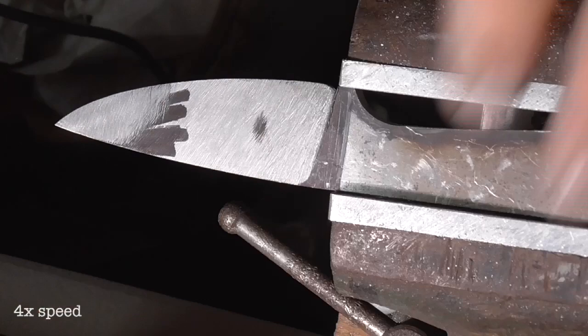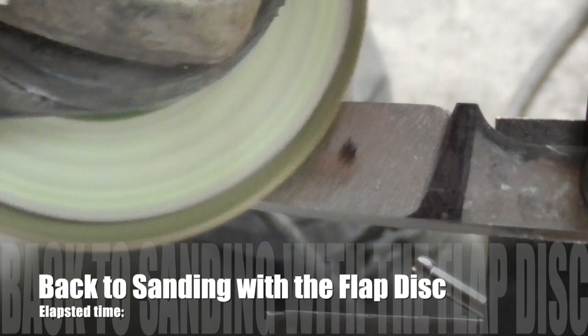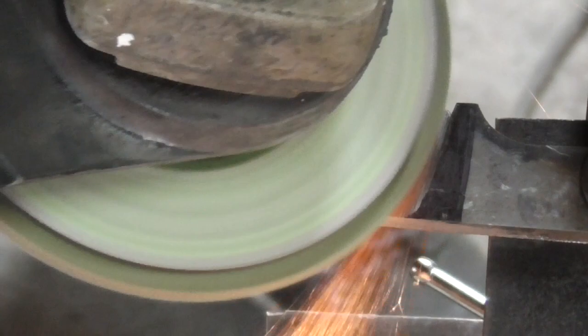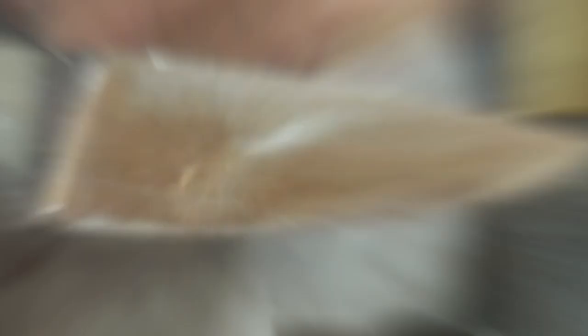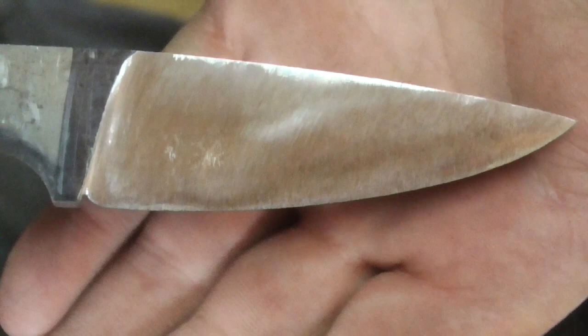Now we're going to go back to the flap disc on the angle grinder. All we're doing here is taking out the file marks, so it's a very light touch — it's going to go very quickly. Set it up so that light is shining off the blade a bit so you can see the refraction of light on the sanding marks you're making, and you can also see when you've gotten all the file marks out. This is what it should look like — you can have a few little marks in there, no big deal. The main thing is that you get those file marks out. We will be hand sanding later, so what you don't get out you'll be hand sanding away later.